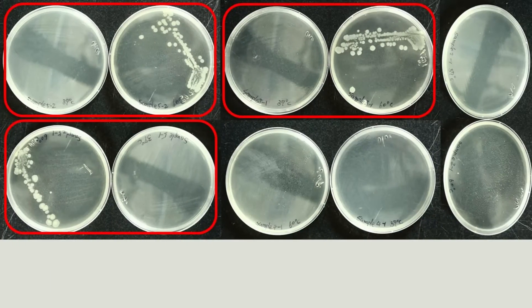Here is the result. Three out of five picks can grow under 65 but not 37, and two of them didn't grow anything somehow. I think this is good enough since I did find thermophiles from normal soil.